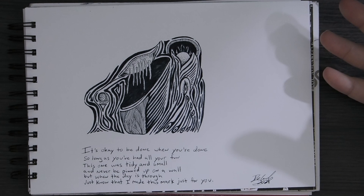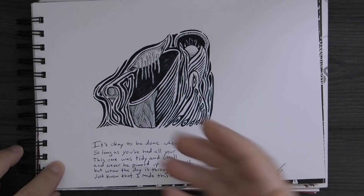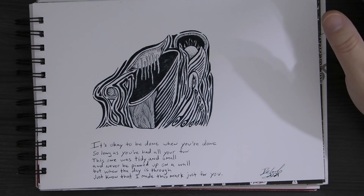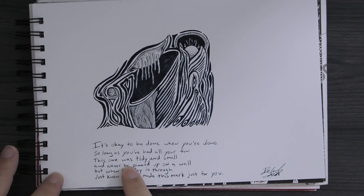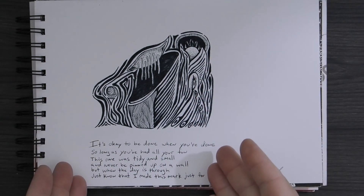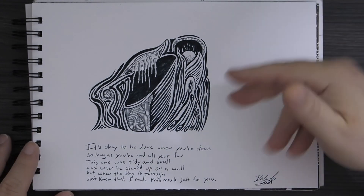This one — I started doing something and I was done. I just felt like this was done. So I put this little poem down here and I left a word out. I was writing so quickly that I left an entire word out. It says: 'It's okay to be done when you're done, so long as you've had your fun. This one was tidy and small and never to be pinned up on a wall. But when the day is through, just know that I made this mark just for you.' I didn't put 'this one' in correctly and messed that up. Not just mess up in art and drawing — you can also mess up when you're writing. But I actually liked it. It's a very small piece and I'm happy with it.